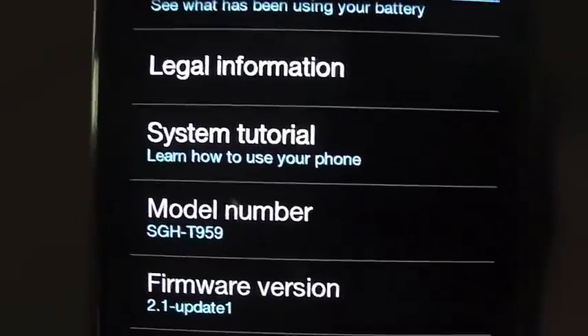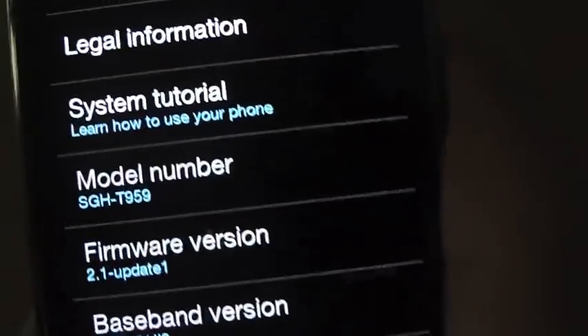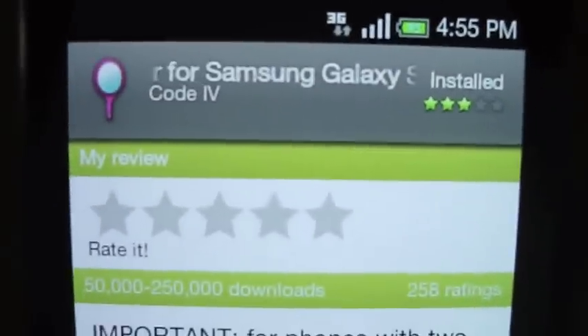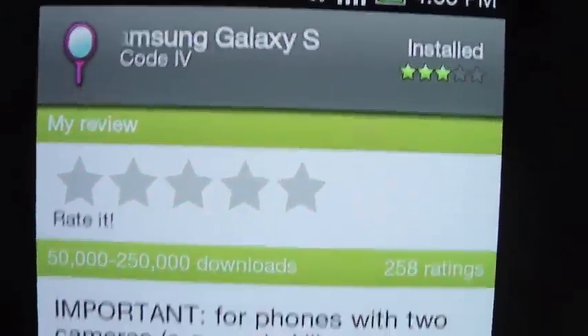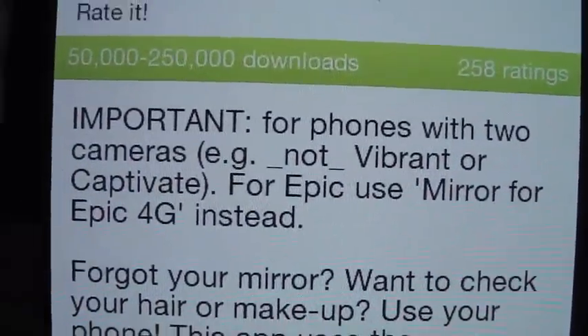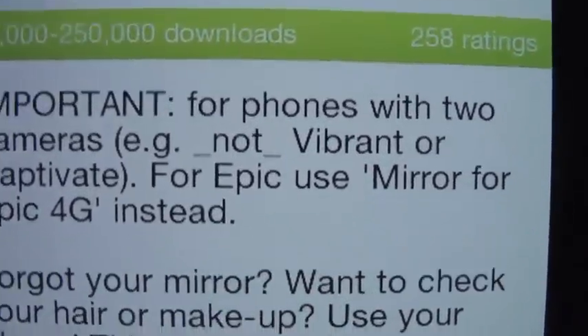Which if you're watching on YouTube, you can find in the description below. So, first I want to show you guys just a little something funny to me. The app I've been using to test it is called the Galaxy S Mirror. Well, if you check out this important message, it is for phones with two cameras only — actually, not the Vibrant.